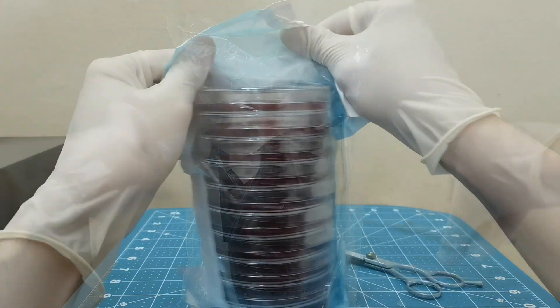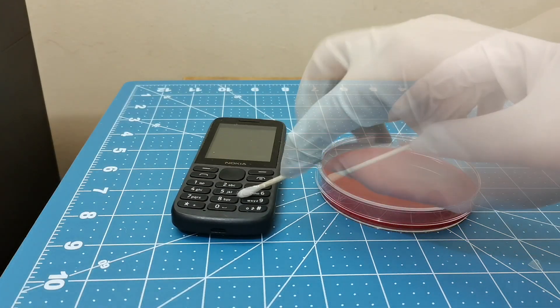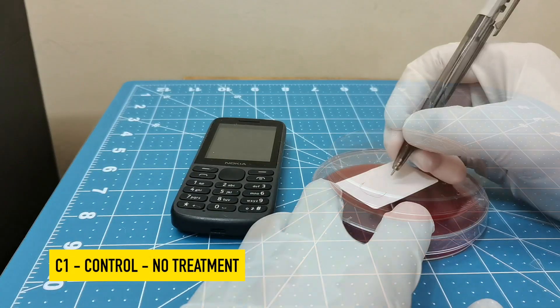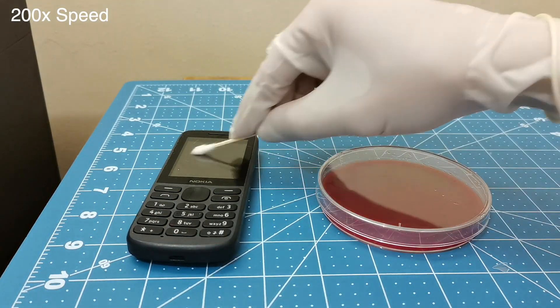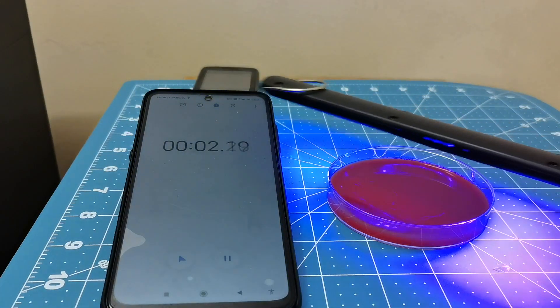Let's go one step further and actually do swab tests with blood agar plates. The first step is to remove the plates, then we're going to swab a cell phone and apply that swab to a control petri dish — that will have no treatment, we'll just leave that by itself. Then we'll take another swab of the cell phone, apply it to a petri dish, and treat that dish with 60 seconds of the fake UV wand.